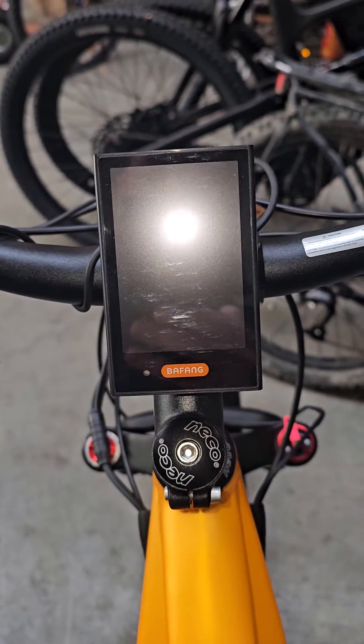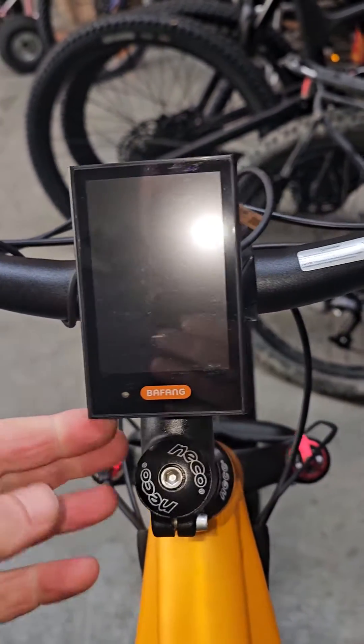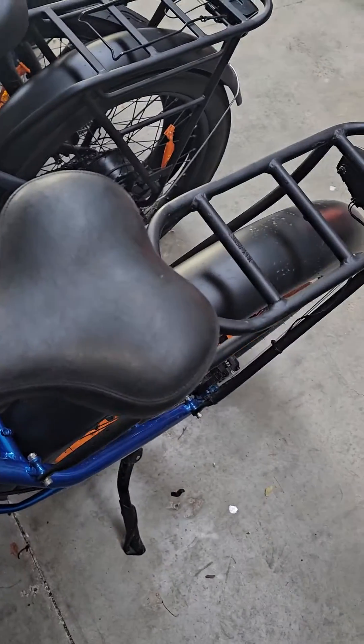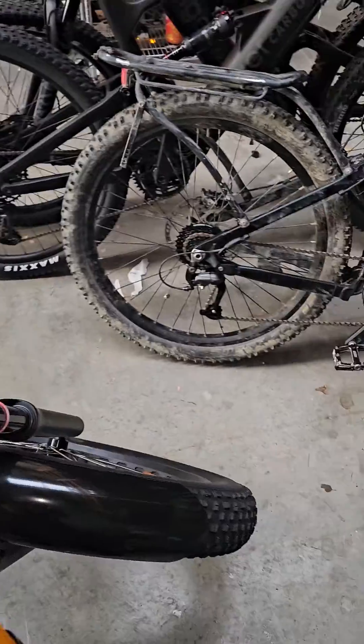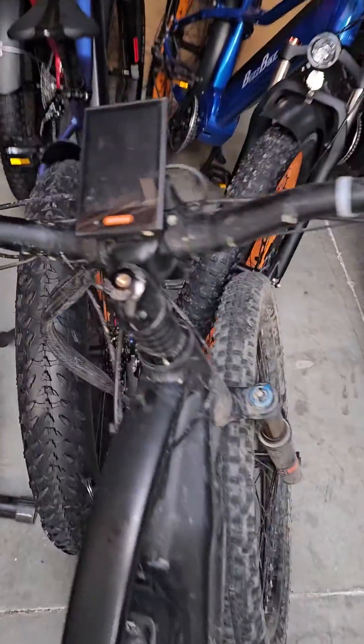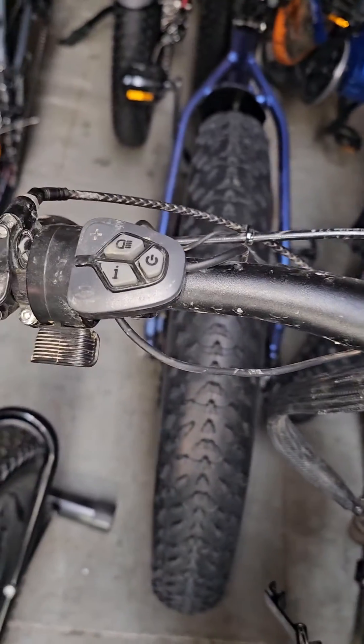This fine display here is the new DPC181 from Bafang. It looks like the original DPC18, which is probably on another bike just over here. But instead of having that button controller, we've got these ones.